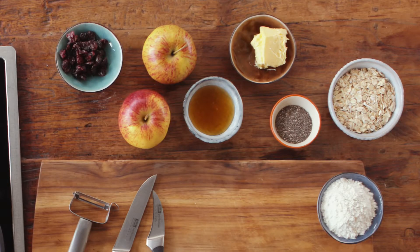Hi, I'm Daniel, and today I'm making an apple cranberry crumble with chia seeds and oats.